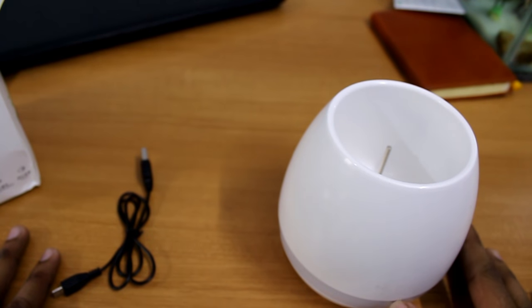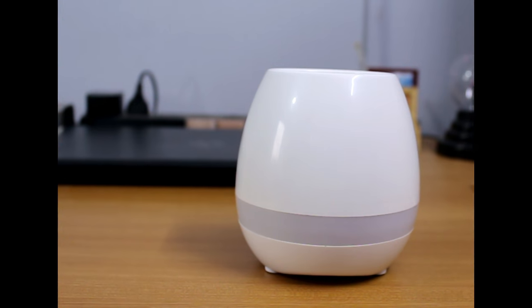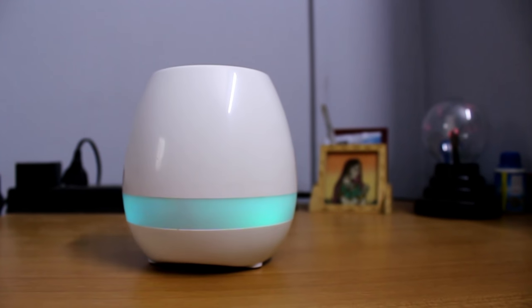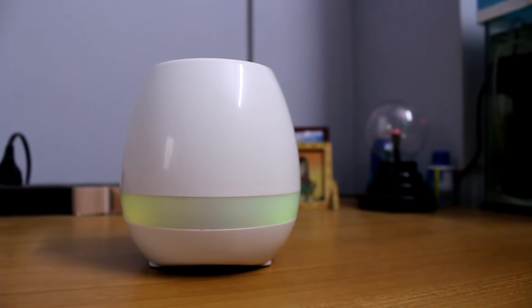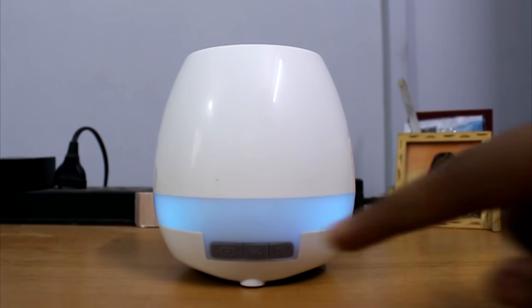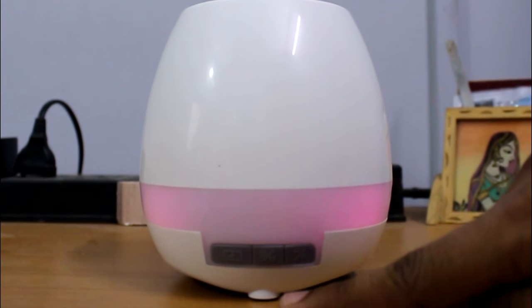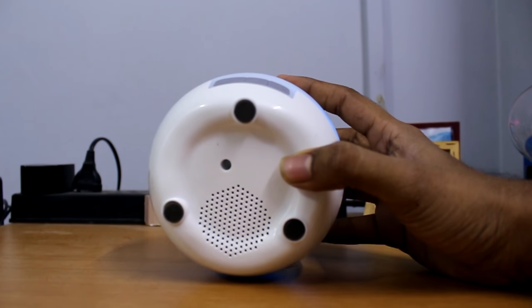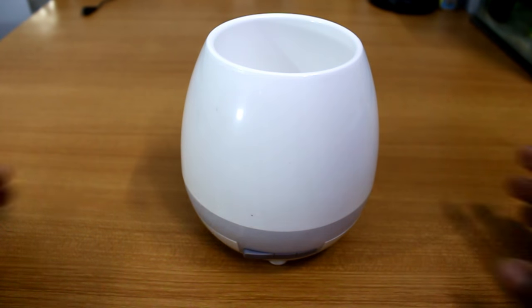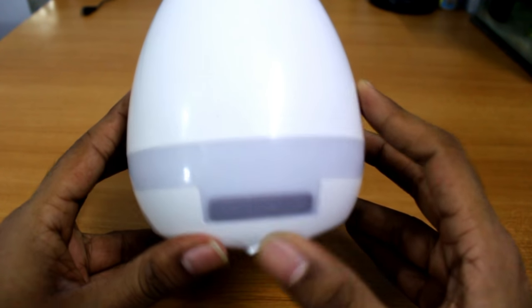Here is the pot. This pot is a combination of a speaker, a night lighting interactive vessel. With the rounded shape of this pot, the lights will be situated at the lower end. At the back part of this pot there is the USB charging port, the on/off button, and the light button. At the lower part there is the Bluetooth speaker.